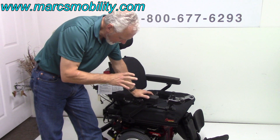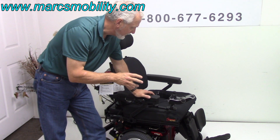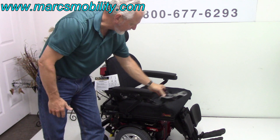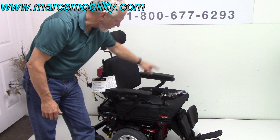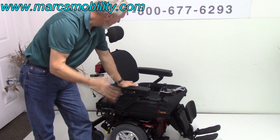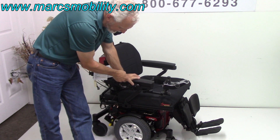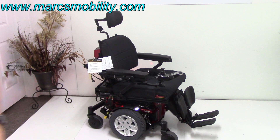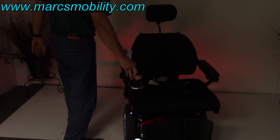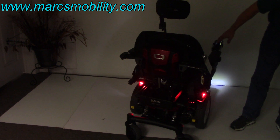To recap this chair: this is a Quantum 6 Edge HD heavy duty with a 24-inch seat by 20 deep. The arms do flip up. This joystick is a swing-away and can go on the left side also. We've got the 12-inch seat lift, the electric tilt, the electric recline, the electric legs, and we also have headlights. The button is right here — I'm going to turn the light off so you can see the headlights. This chair has headlights in the front and a rear light in the back.